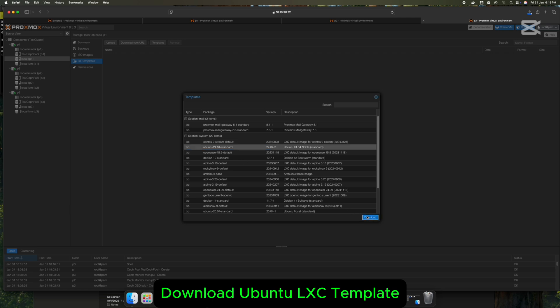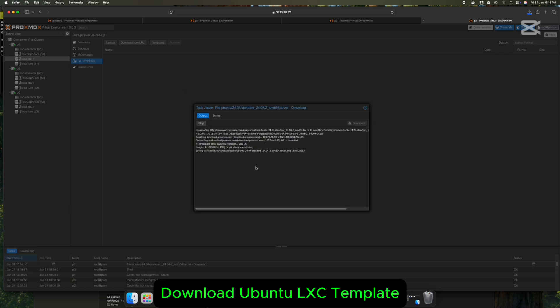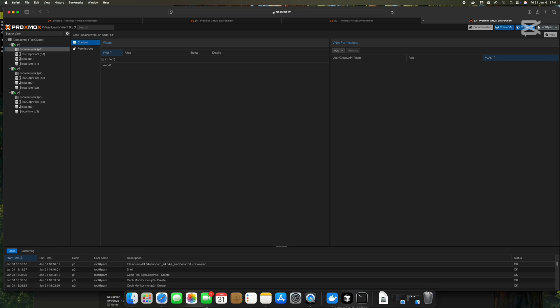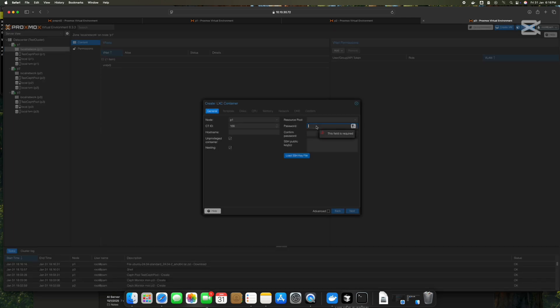Download the LXC Ubuntu template and create a container from it.